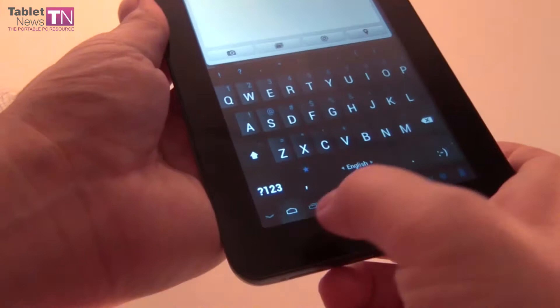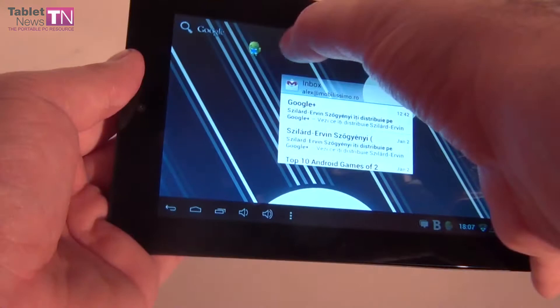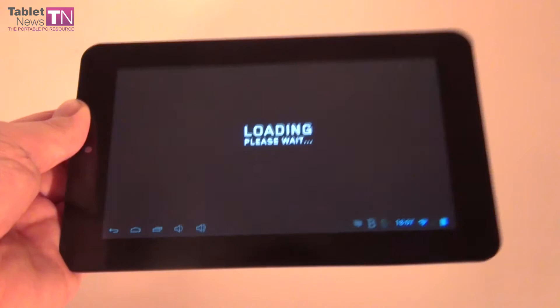So that's about everything I had to say about the tablet. The lag is not exactly very present, so the functioning is reasonable, all things considered — given the $130 price. For the end of the review I left something juicy: I'll do the conclusions while also running a pretty intensive game. It's Dead Trigger, a free first-person shooter in the Play Store, highly successful in 2012. I want to show you that even on a cheap tablet you can run it.